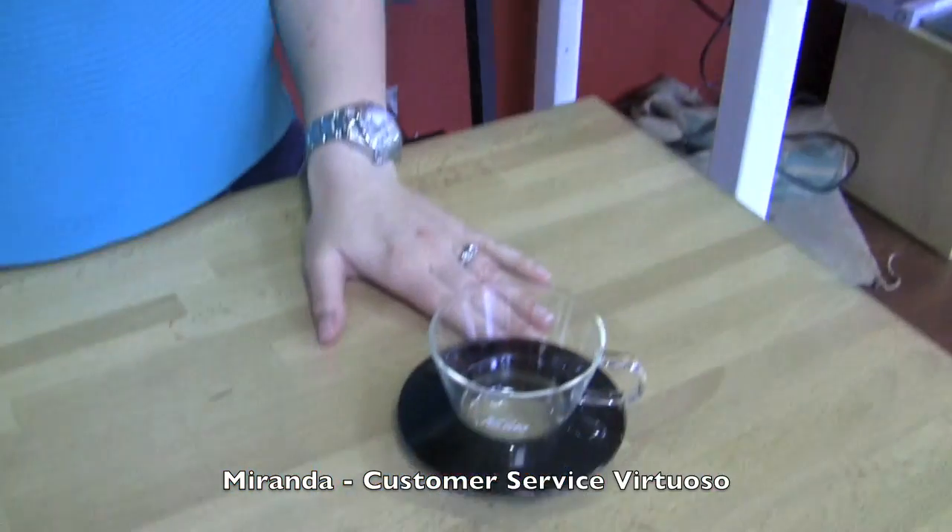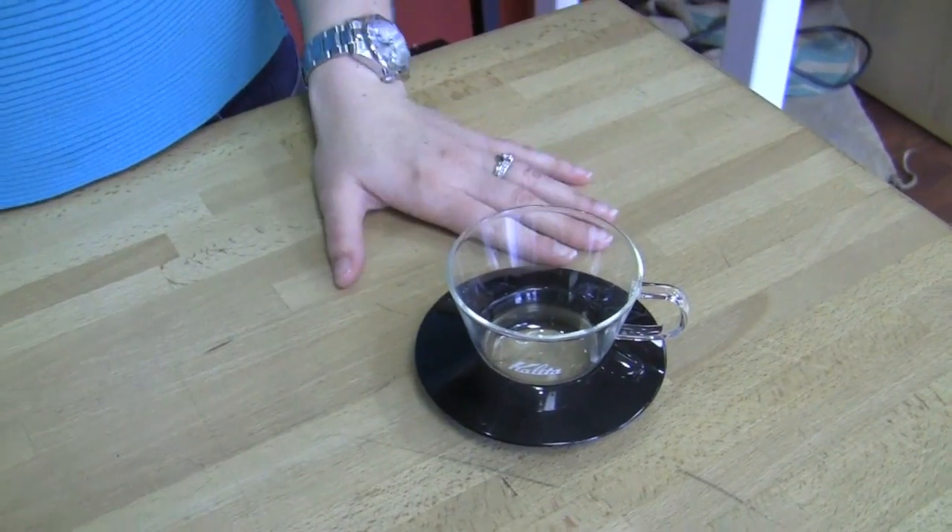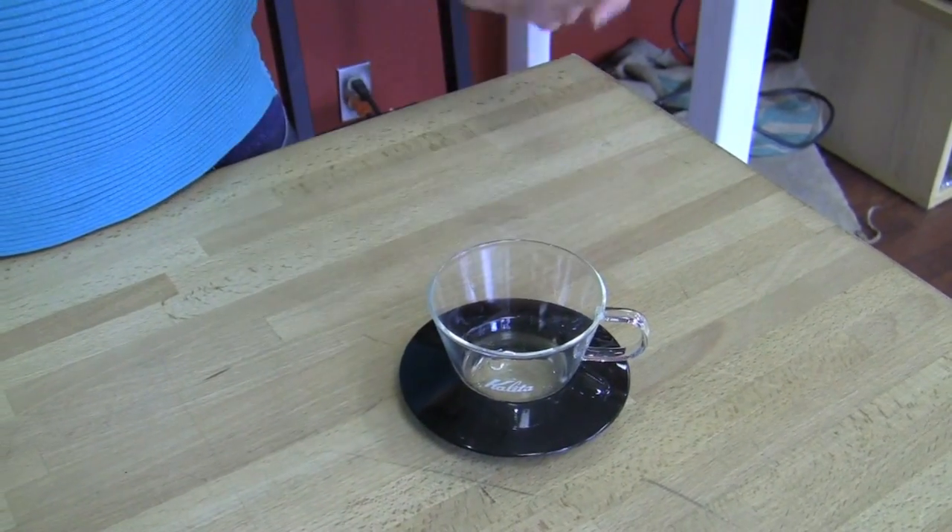I chose the Kalita Wave pour-over dripper. It does a really nice job in that it's not too finicky. You can just pour in your water and it blooms naturally instead of having to do the pour-over in a circular pattern. So it's less fussy. Is there a reason why you chose glass versus stainless? Not really. The glass is nice because you can see kind of where your coffee level is, but other than that, they both work equally well.